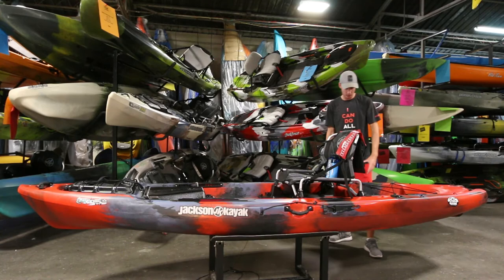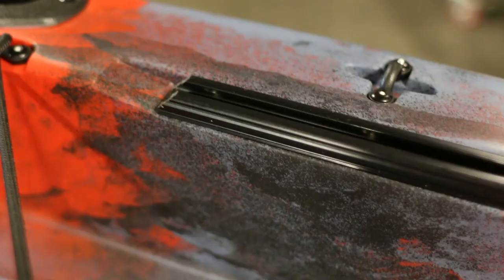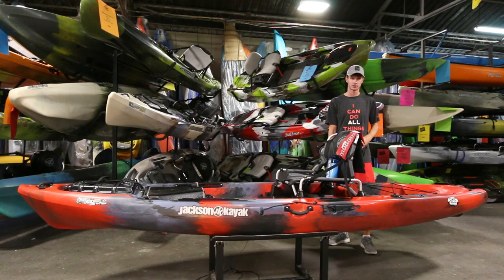On either side of the tank well you have some more slide tracks, so anything you want to add you can put in there — a light back here, some rod holders back here. It just helps you accessorize the boat to your liking even easier.